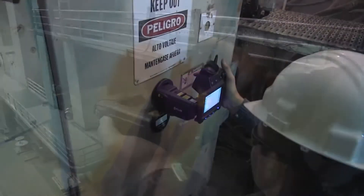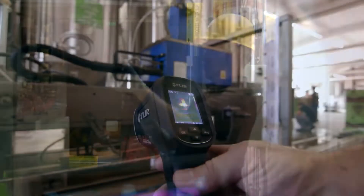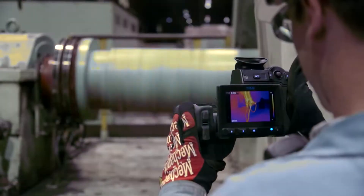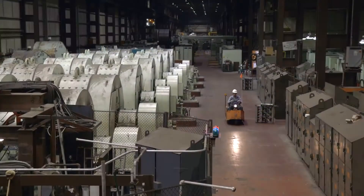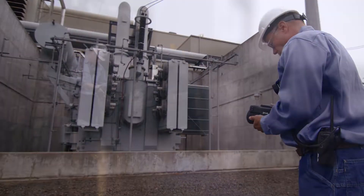Your job as a thermographer is vital. By tracking down troublesome hotspots you help keep things up and running and repair costs under control. There's a lot of ground to cover with no time to waste and no room for error.